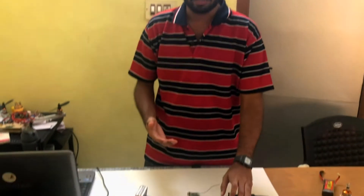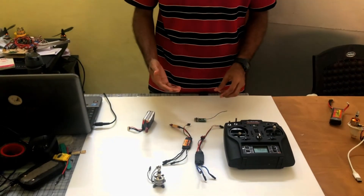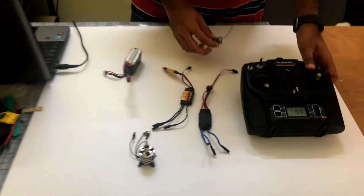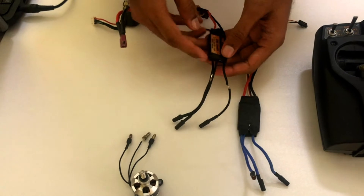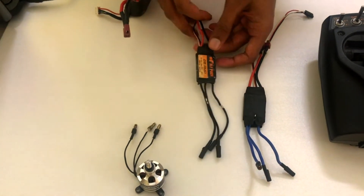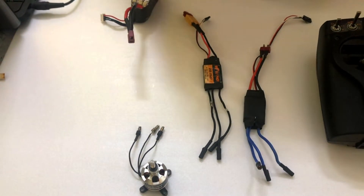This lets your ESC know what is your dead stick and your full throttle. It's quite a simple procedure — you just need your transmitter and receiver, any basic transmitter and receiver, any of the ESCs whether a branded one or the standard cheap ones, and a brushless motor.